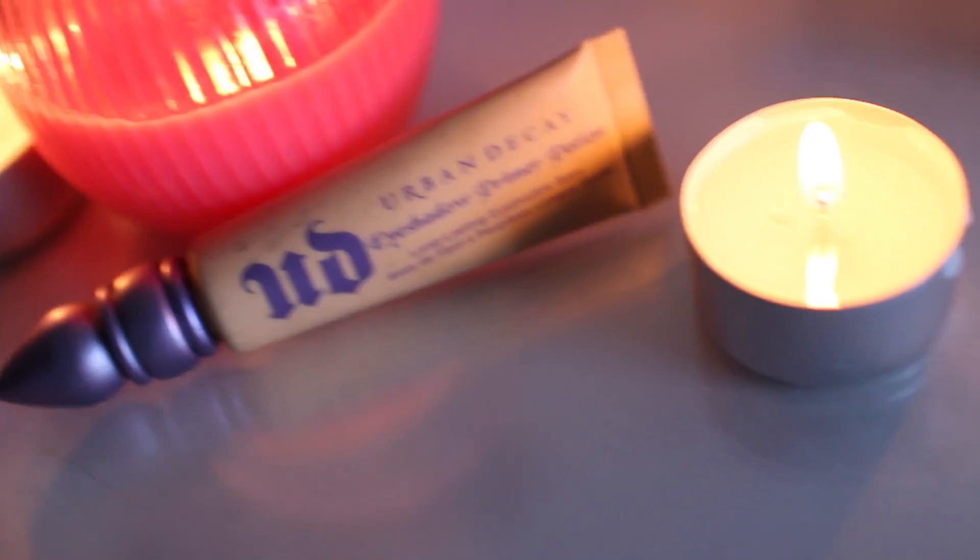Så tenkte jeg å ta Urban Decay sin primer potion og påføre den på øyelokket og under den nedre vippekanten.